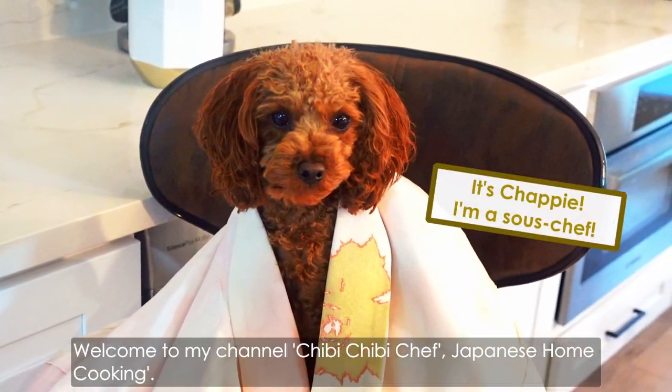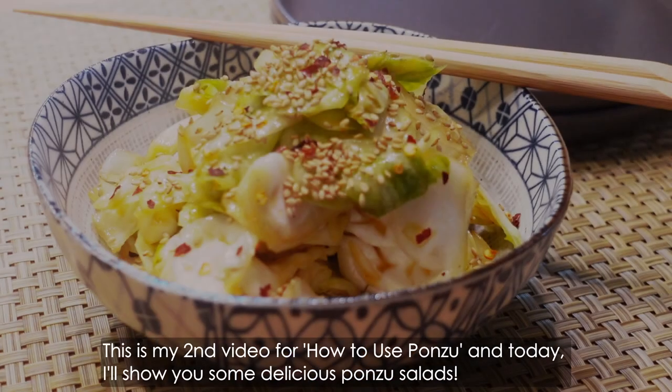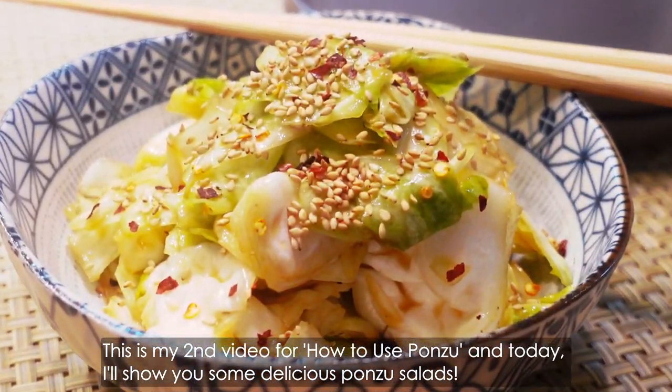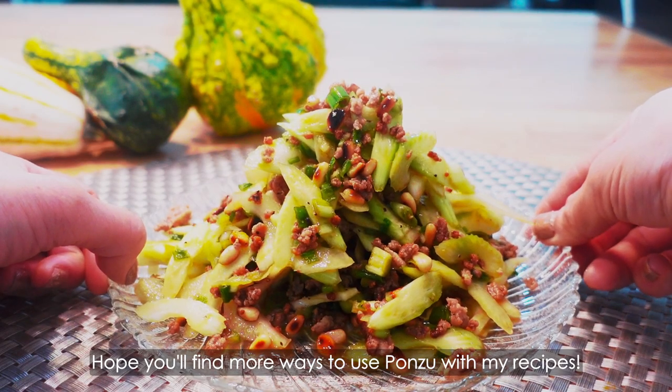Hi, it's Yui. Welcome to my channel, Chibi Chibi Chef Japanese Home Cooking. This is my second video for how to use ponzu and today I'll show you some delicious ponzu salads. Hope you find more ways to use ponzu with my recipes.